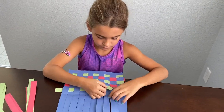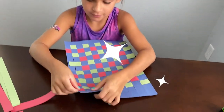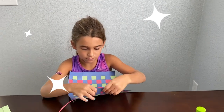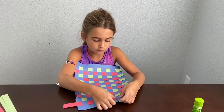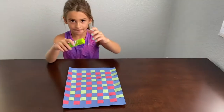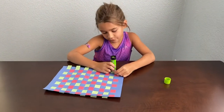We're going to keep doing the pattern. I'm almost done! This is how it looks when it's finished — it looks so cool. For the last part to finish off our quilt, we're going to have to get the glue and glue every edge.